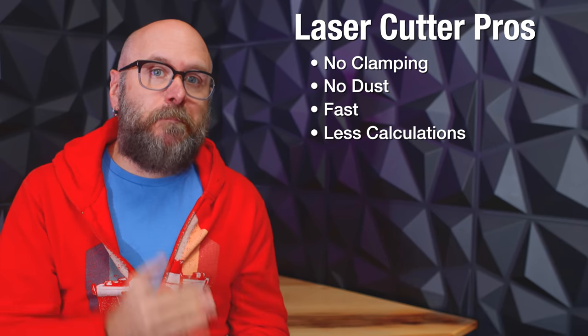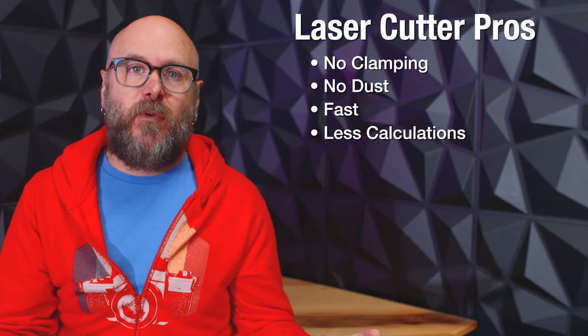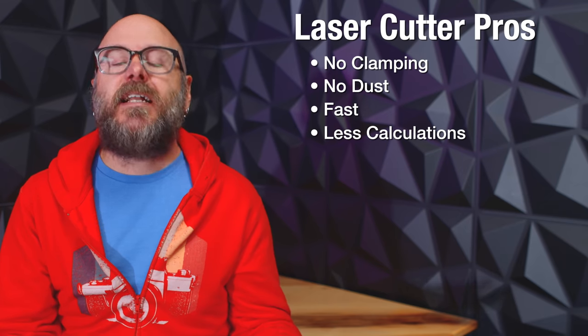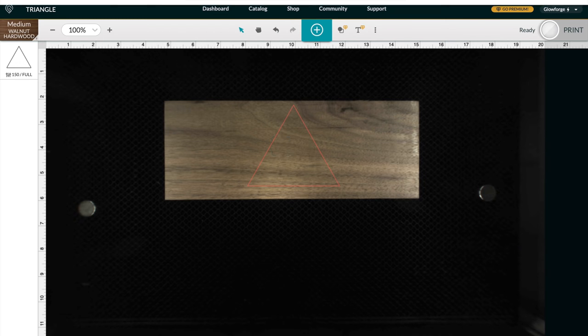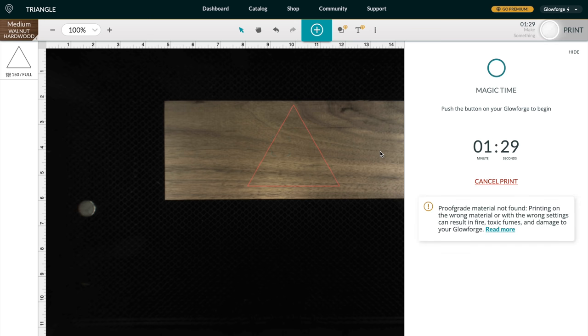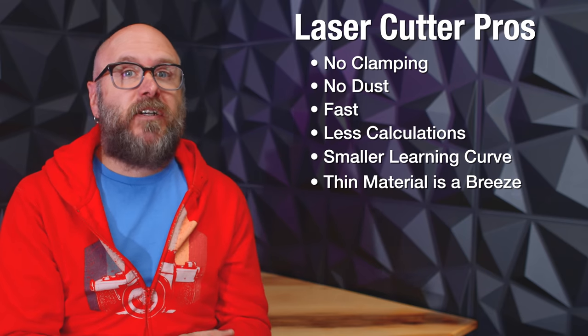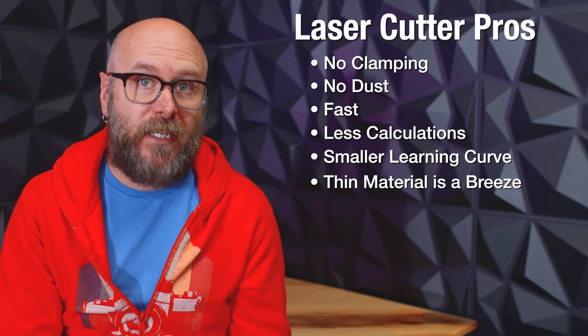There are no confusing bit changes or selection — whatever laser you have is the laser you got. This simplifies the use and speeds up the setup. In my experience, the laser is easier to learn. The cloud-based software is more user-friendly and there are not as many feed and power rate variables compared to the feed and speed rates of a CNC. The laser excels at thin materials like wood veneers, paper, cardboard, leather, and acrylic. Not saying you can't do that on the CNC, but it's much easier on the laser.